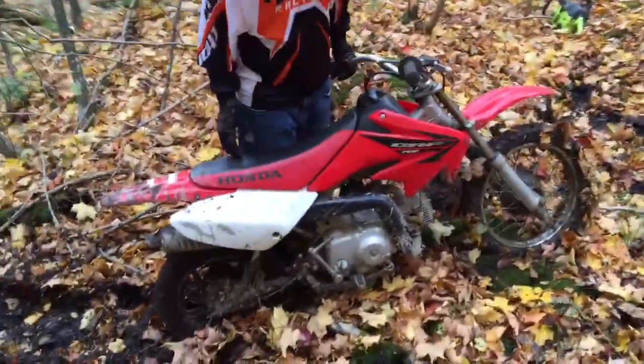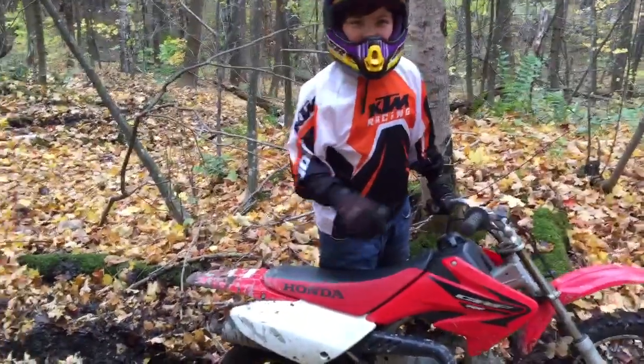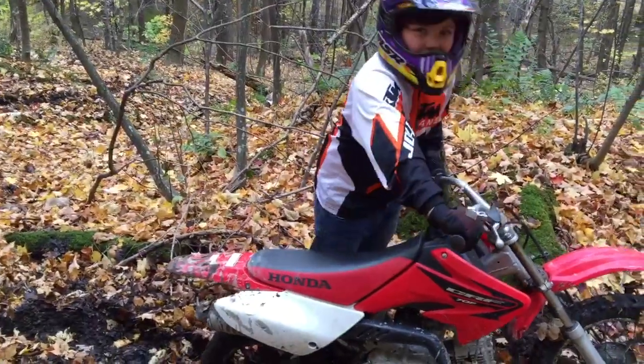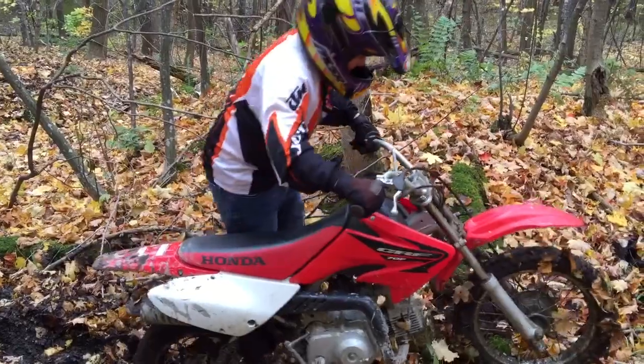That is some deep mud. Now remember, you're gonna have to push. You don't want to use full throttle. You want to use just enough throttle to keep the bike moving forward, and then push the bike.